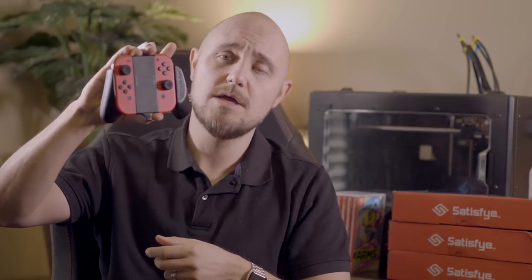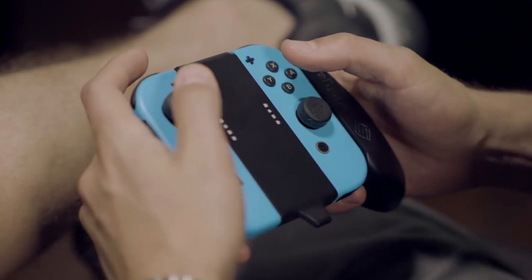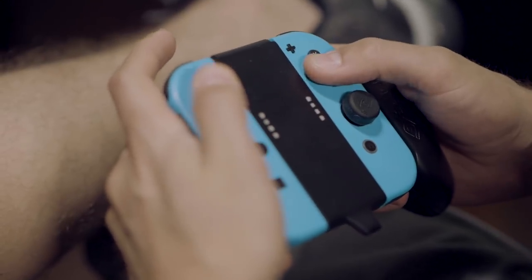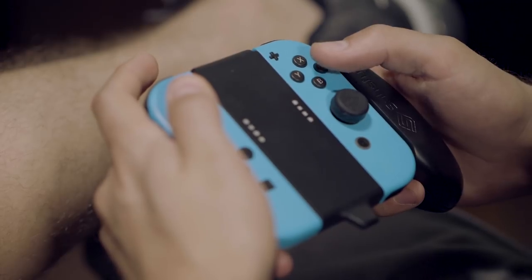Just like the joy-con controller that came with the Switch, you slide them in. Does this one charge? No, this one does not charge — but it actually stands vertically much better and more sturdily than the grip that came with your Switch. It puts your hands in that perfect 35-degree angle, it feels nice and awesome. It contains that same TPE material on the back, and it's going to be an amazing and crucial accessory.